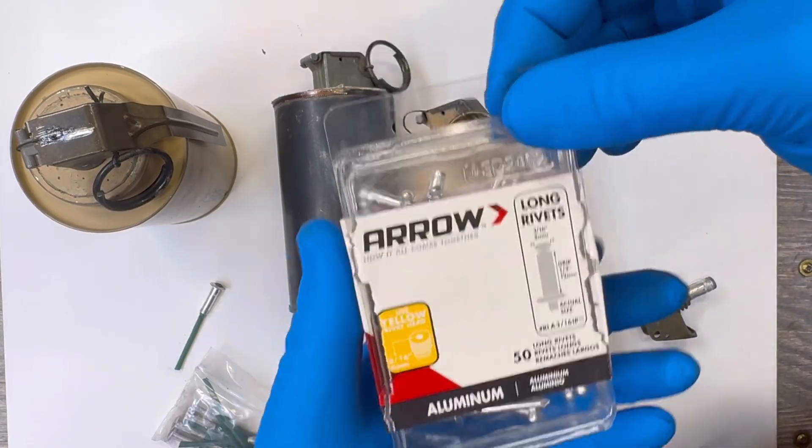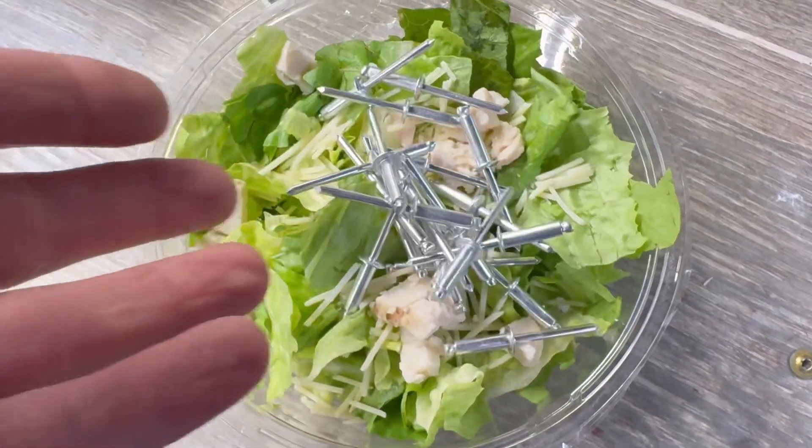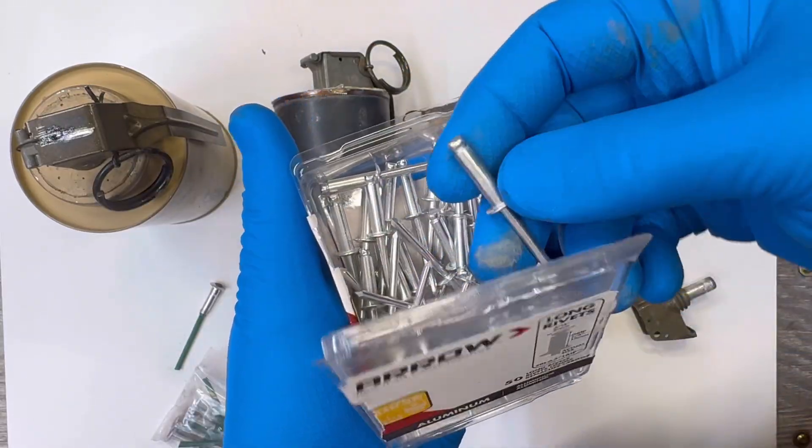Pop rivets are typically used to fasten sheet metal, but today we're repurposing one for our igniter.